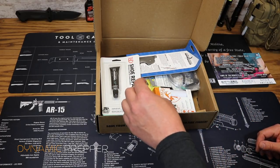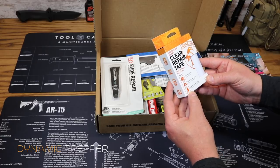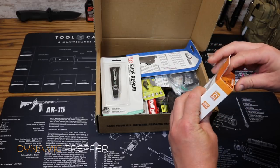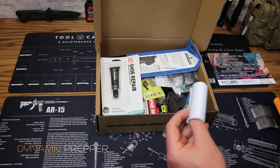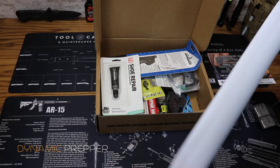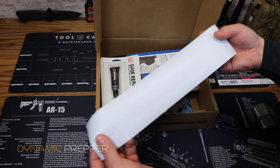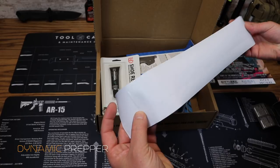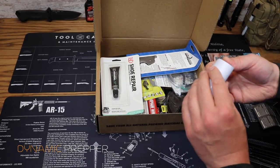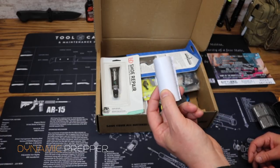First up we have Tenacious Tape from Gear Aid — better than duct tape. Ideal for technical fabrics, nylon, canvas, mesh, neoprene, rubber, and vinyl. There's our tape — it's a clear tape and it is extremely sticky, very tacky. It can be used to repair just about anything: tents, tarps, clothing, boots. The price on this is $5.25.